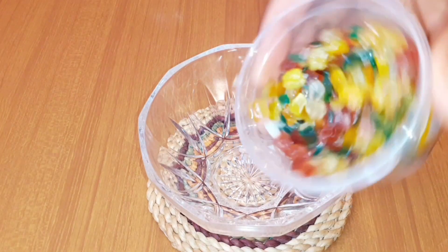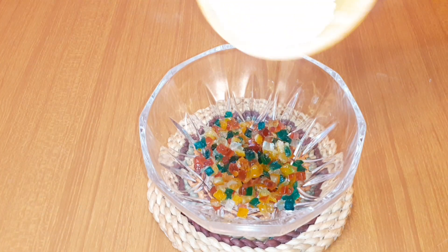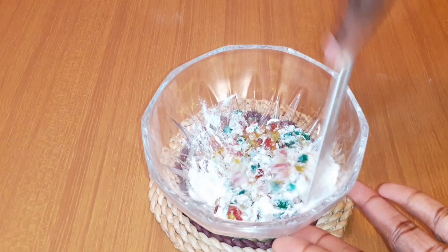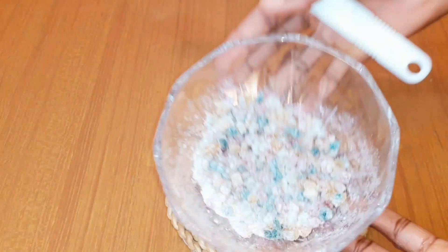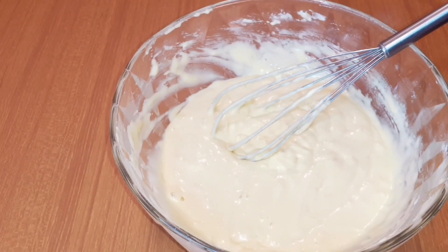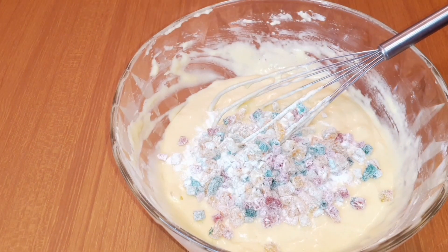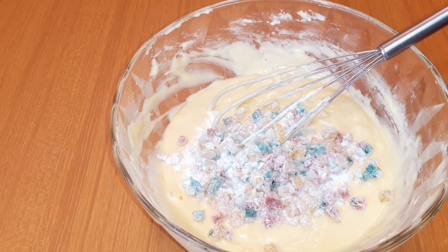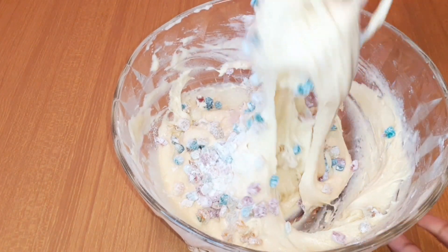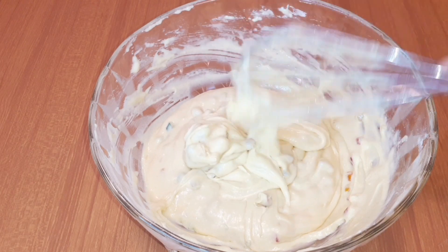Then I'm going to put it aside and get a clean bowl, pour in the fruits, and add some flour to them so that they don't stick to each other. Then I'll mix. This is what the fruit looks like. I'm going to bring back the main bowl and pour the fruit inside the dough, then mix it gently so that it distributes evenly. This is what it looks like after mixing gently.